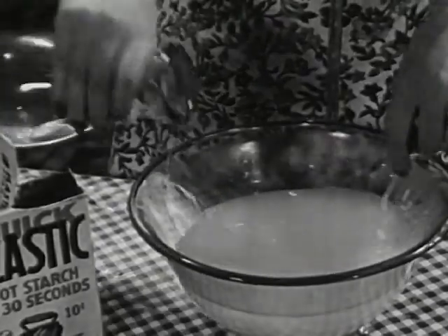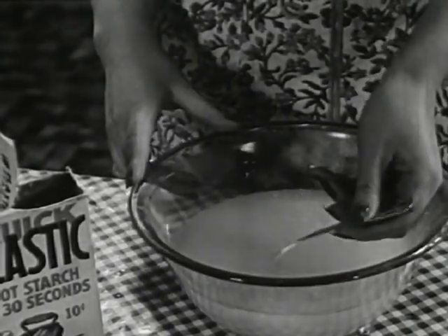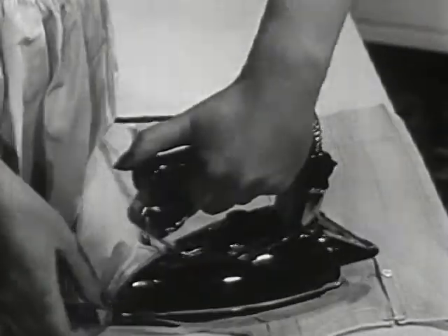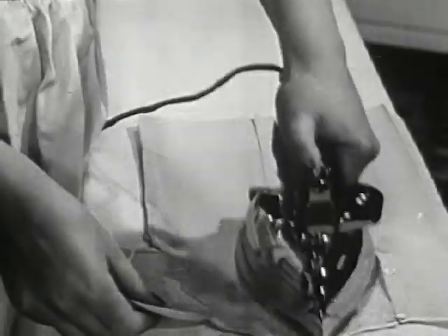No boiling, no cooking, no need to skim or strain. Simply stir and perfect hot starch is ready. Now look. See how the four secret ingredients in Quick Elastic make ironing easy. No sticking, no scorching. Your iron fairly glides.